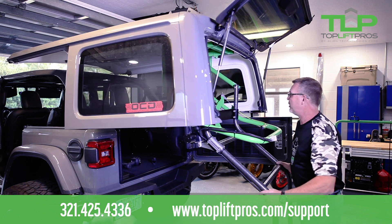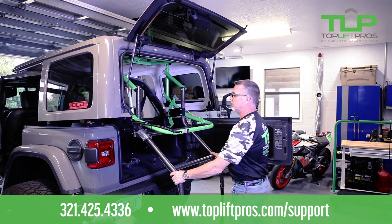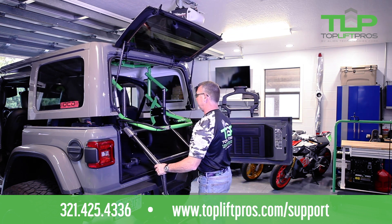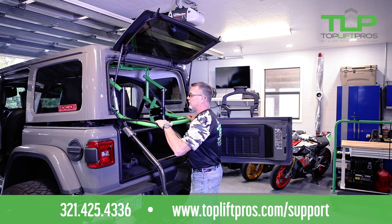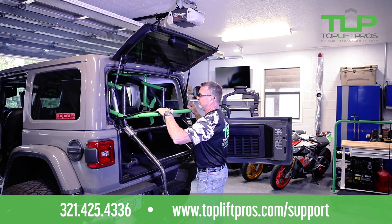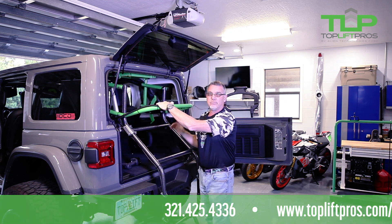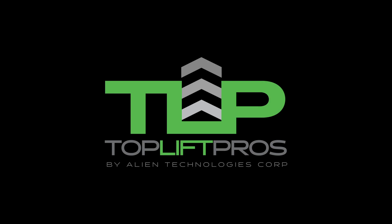We're going to put the Jeep hardtop back on, and you want to do that quick. Say it's raining — you're in Florida, you're drowning — you want to get your top back on. And you can do it. Top's on. Jeep top lift is successful.